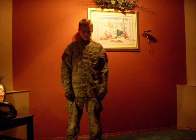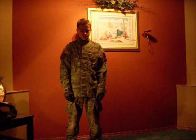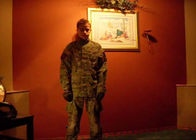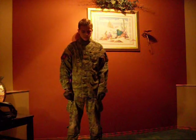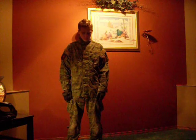Hey guys, Michael here. Today, Coleman and I are going to take you through a really good sniper loadout that we have. We'd recommend it to a lot of people. It's geared to more intermediate to advanced players, but it has a lot of benefits for the beginner too because it's relatively cheap compared to other airsoft loadouts.